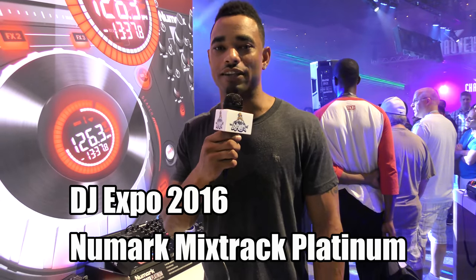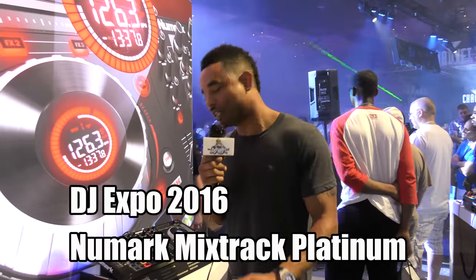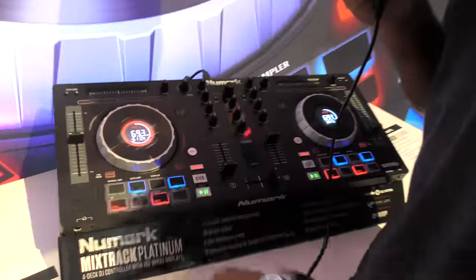This is Kareem from DJbooth.net and we're at the Numark booth to bring you guys the brand new Mixtrack Platinum. It's a new Serato DJ Intro Controller, a four-deck digital DJ controller.